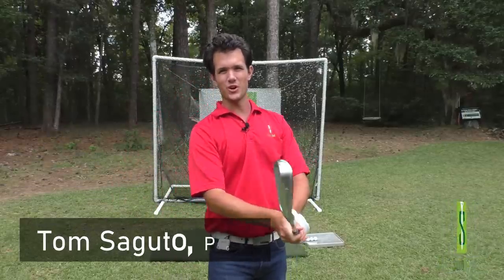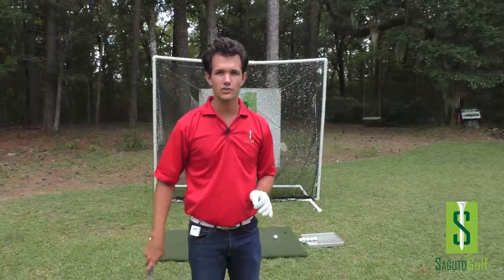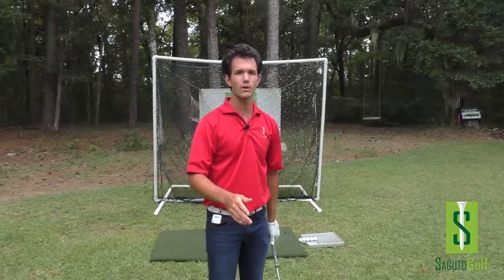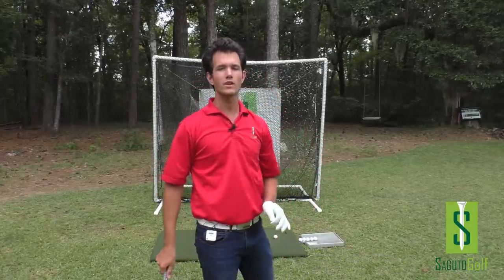Hey there Segudo Golfers, Tom Segudo here with a PGA Tour Pro golf tip that's going to make your golf swing really simple. Humans have been overcomplicating the golf swing since the game started — we're the best at overcomplicating things. But this tip is going to put the whole backswing and downswing together in one swing thought, so you can spend less time being aggravated and more time having fun playing golf on the course. Let's get started.